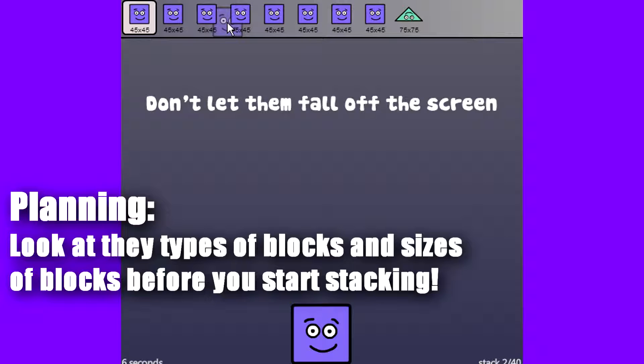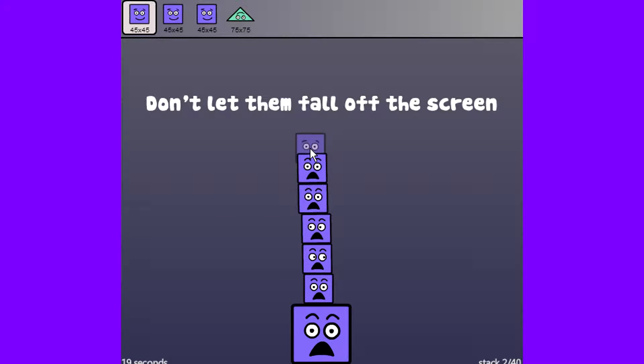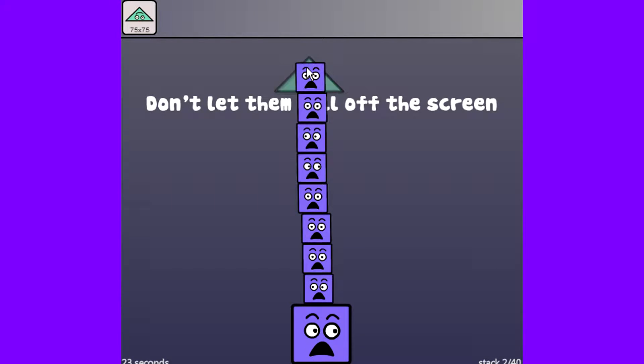You really have to use planning when you're looking at this game. You really want to look at the top, look at what types of shapes you have and their size and everything. It looks like I have a bunch of shapes of the same size, so I can probably just stack them on top of each other without an issue. I'm just going to do that, and then it looks like I have a triangle coming up, so I'm probably just going to throw that on the top because it's last.